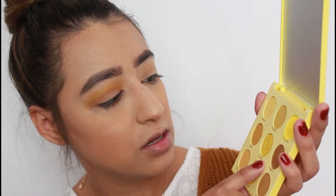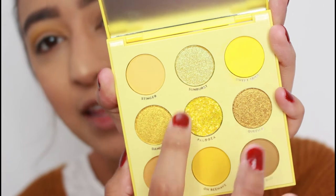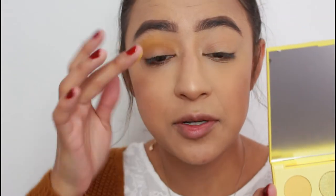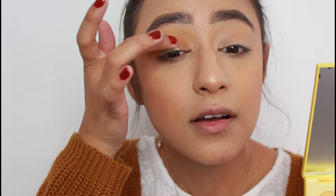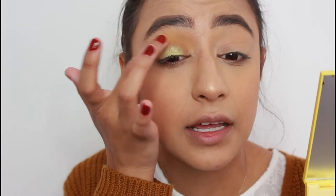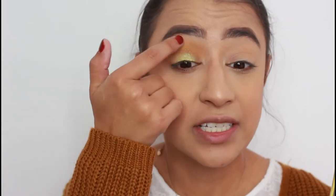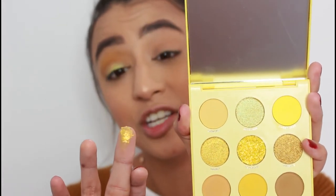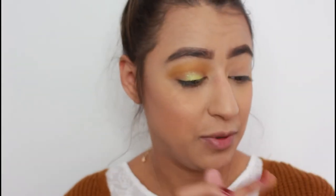I'm going in with Sunburst and this other shade, and I'm just going to use my finger to apply the color and glitter. I'm applying it only on my lid — I've really been into looks where there's just color here with a bright glitter. Then I'm going in with Palooza, the chunky glitter in this palette. Just be careful when you put your finger in there — it is very chunky. I'm just dabbing it over the shimmer.